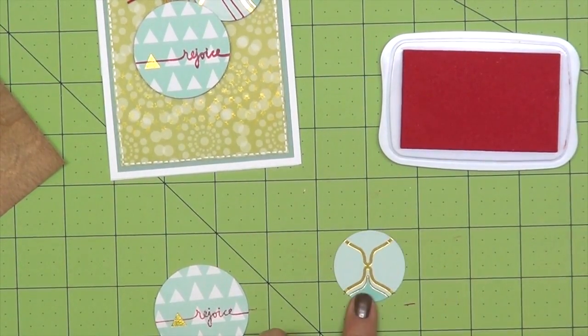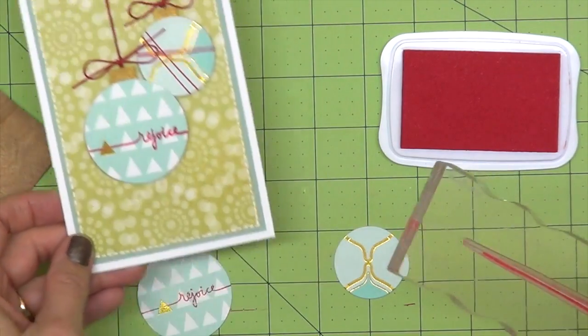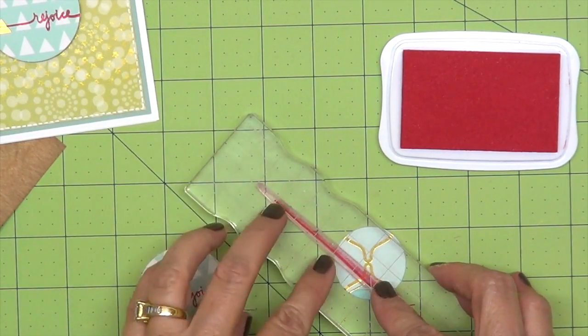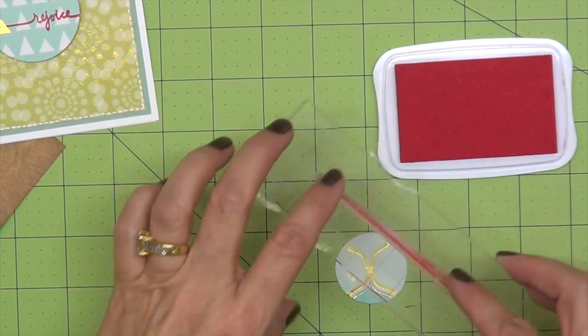On this little ornament that we're creating here, I wanted to add some graphic lines that you see here. So we're just going to stamp two lines next to each other, just to add some graphic interest.